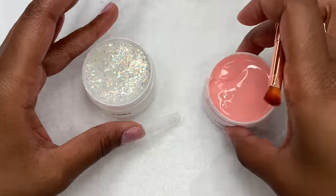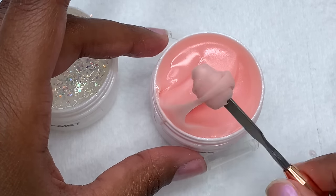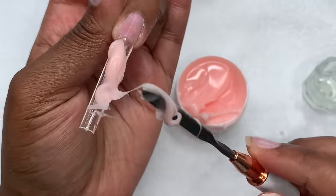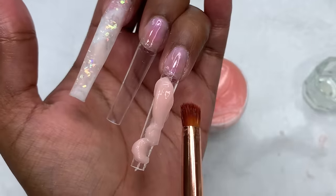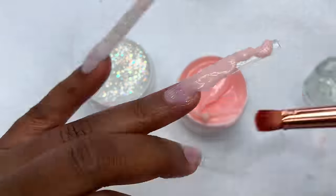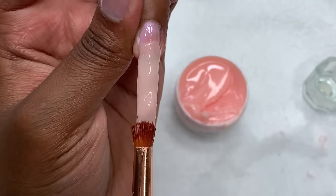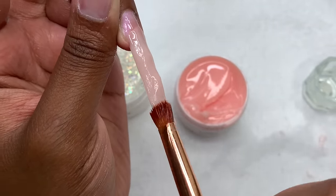I cured the index for 30 seconds and moved on to the next nail. For my ring finger I'm using Luma — that really pretty peachy pink color. I scooped way too much on the spatula, so I put some back in the jar, then placed it on the nail using the two-bead method. I do want to mention that the jars weren't super convenient — you have to dip the spatula out and keep wiping it off, and the poly gel was getting sticky on my hand. But overall I still loved the poly gel.